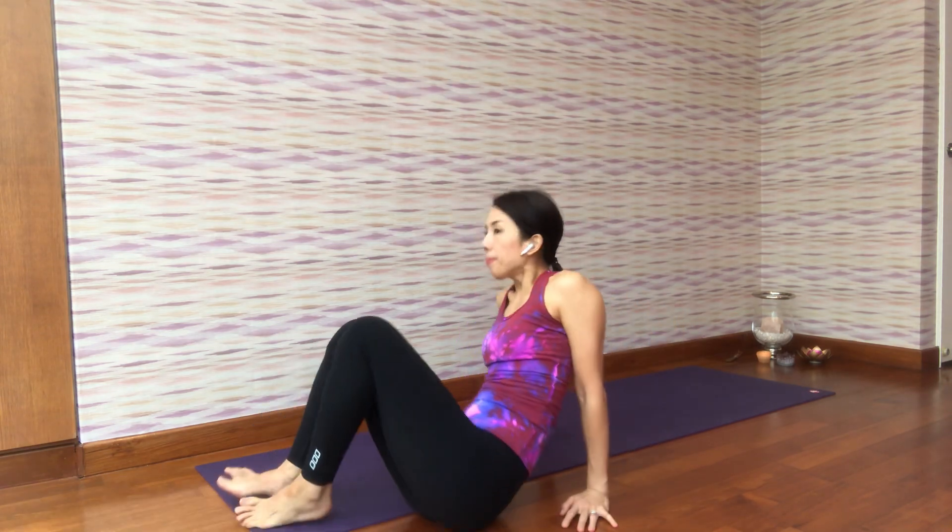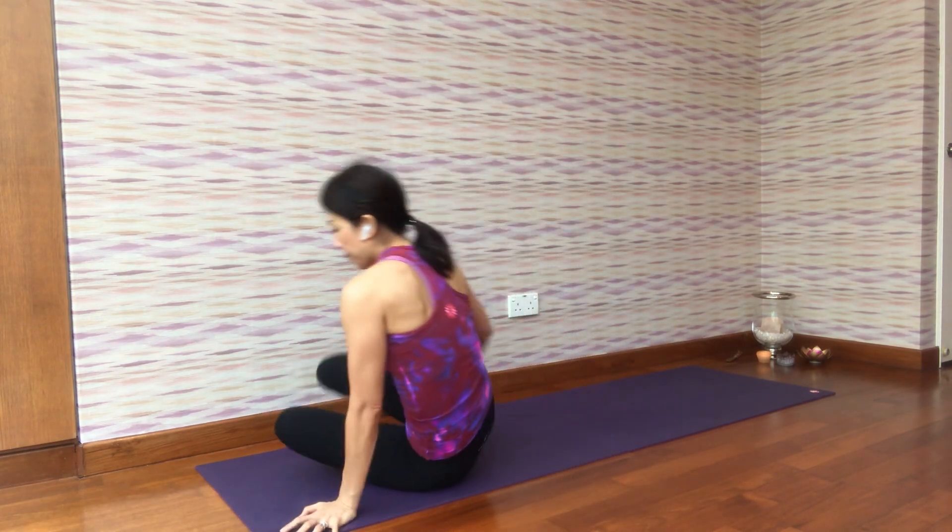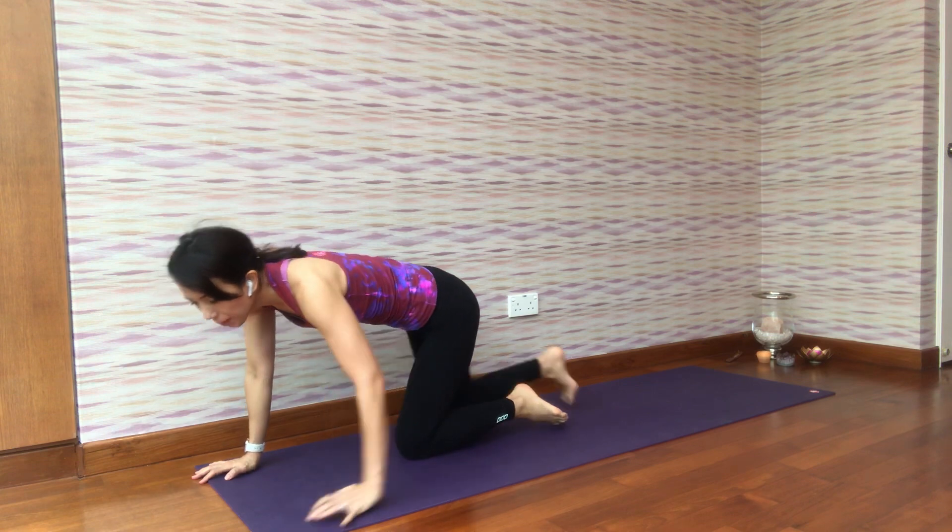Namaste. As a teacher, many of my students ask me this question: how can I strengthen my shoulders and my arms? So today let me show you how. Just join me on your mat.